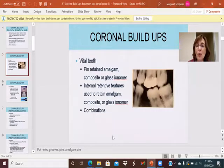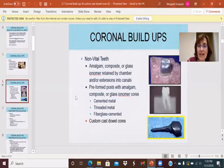A coronal buildup with pins — these are the pins going down. This one looks like it is in the pulp, but as we know, an x-ray is a flat representation of a three-dimensional object, so hopefully this pin is more on the palatal side.